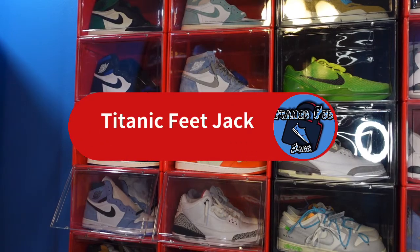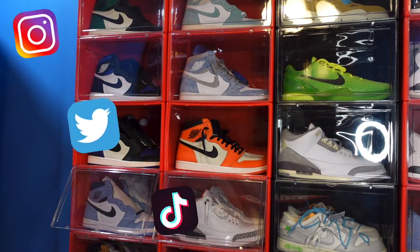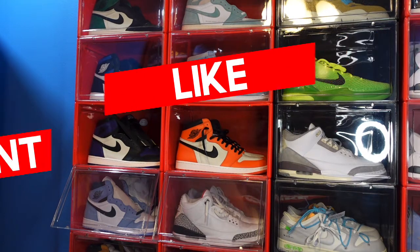What's going on everybody, it's your boy Titanium Feet Jack and I'm back at you again with another video. I'd like to welcome you guys back to the channel. Here's a list of my socials if you wish to follow me along this journey as I build my sneaker collection.